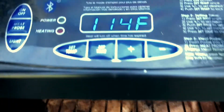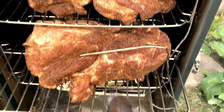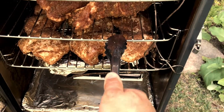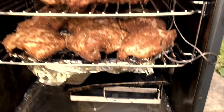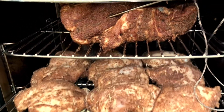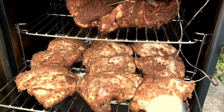Setting the probe to the meat probe setting. This little Master Built runs on Bluetooth. The last layer is chicken — bone-in chicken thigh — with a little bit of extra rosemary and cinnamon spices in there. Beautiful.